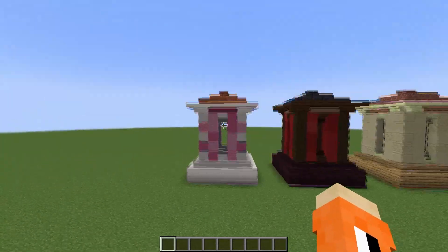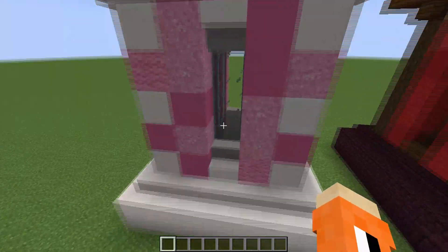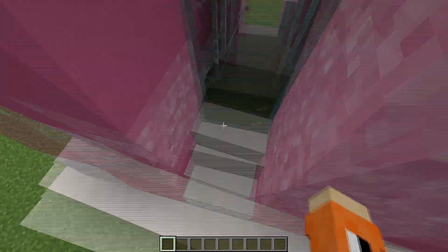We've also got a base here, which is another thing we want to do, and as you can see the glass is one block back from the wall.